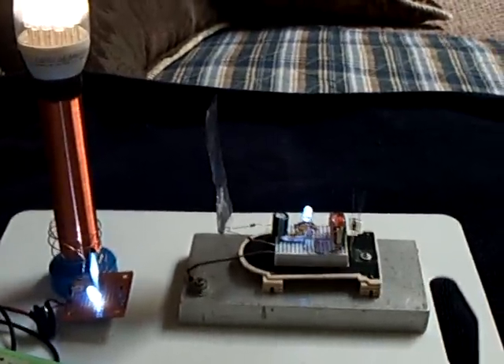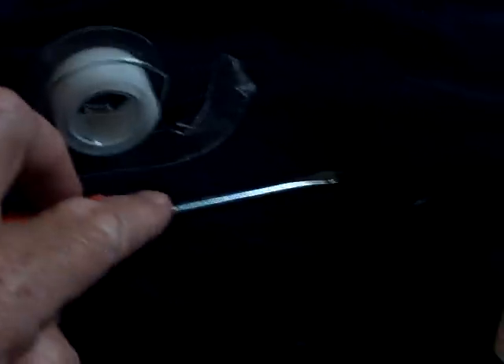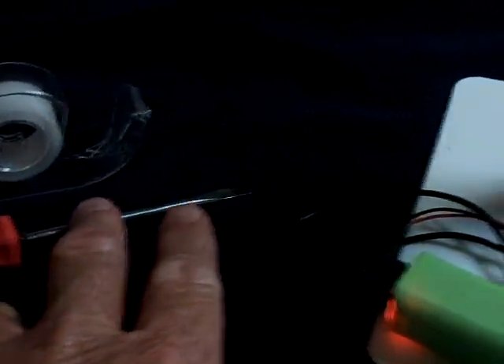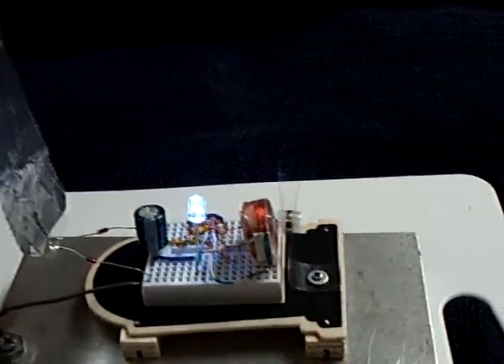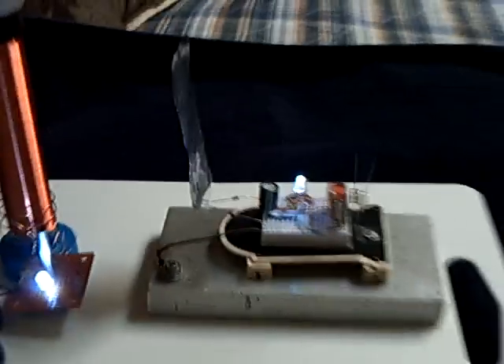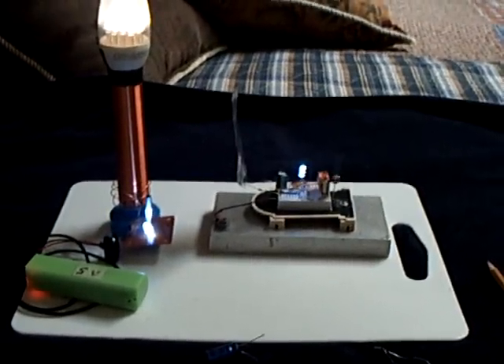I just wanted to explain a couple of things about that vibrator oscillator. The illusion was done with plastic tape on the screwdriver — so when I shorted out the capacitor, nothing was actually happening. If you refined this approach, you could give a similar illusion of using a power source transmitting wirelessly, and I think that's some of the ways these things are done. Thanks for watching.